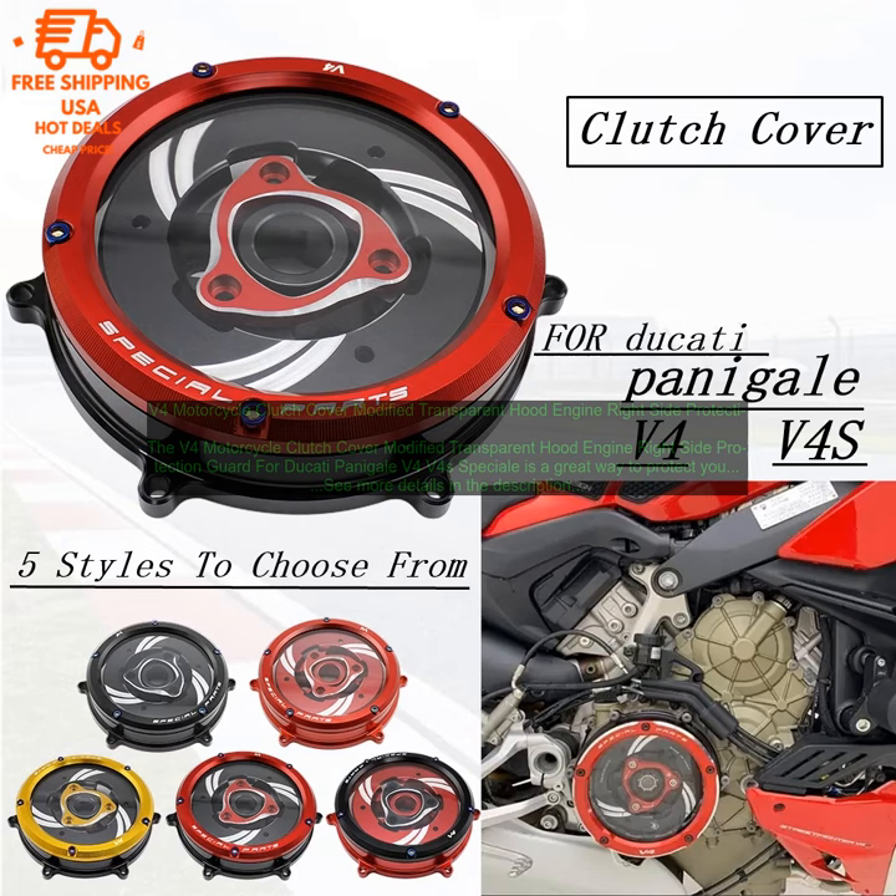The V4 Motorcycle Clutch Cover Modified Transparent Hood Engine Right Side Protection Guard for Ducati Panigale V4 Volts 4 Special is a great way to protect your motorcycle's clutch cover. It is made of high-quality transparent plastic, which is durable and will not scratch your bike. The cover also has a built-in heat shield, which will help to keep your clutch from overheating.